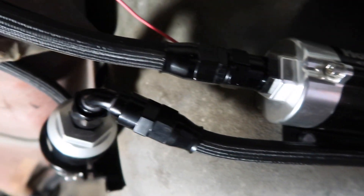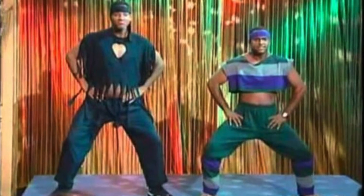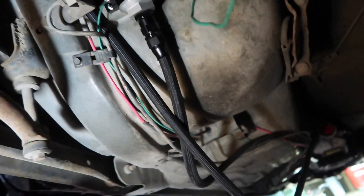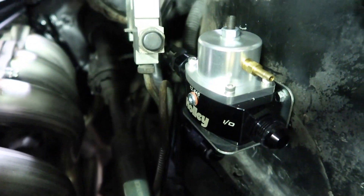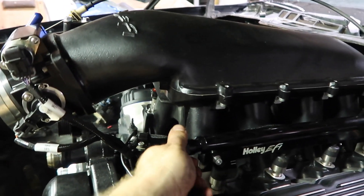It comes out of the pump and jives up over the pumpkin, and then that goes to the ten-micron filter, which then runs all the way to the front of the car up into the regulator. We're running along right up into the Holley regulator in the back, and then we're going to finish it off with the last AN line which we have cut already. We'll put that on the rail right there.